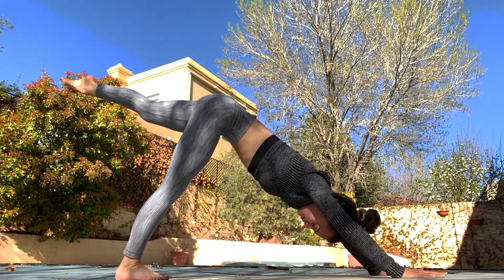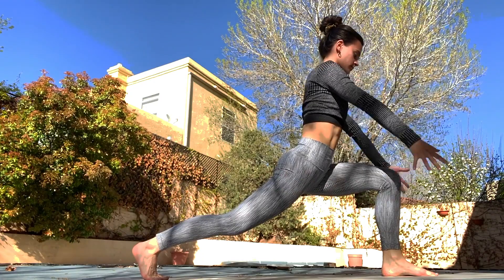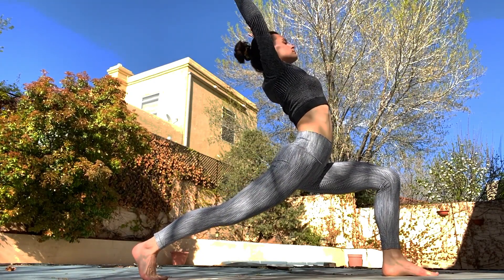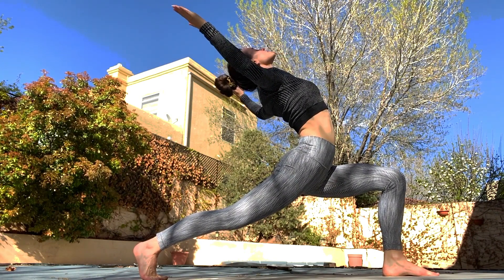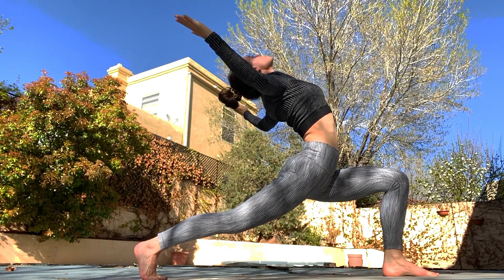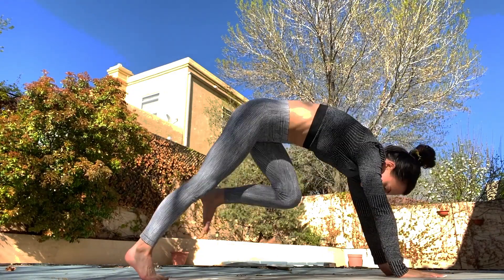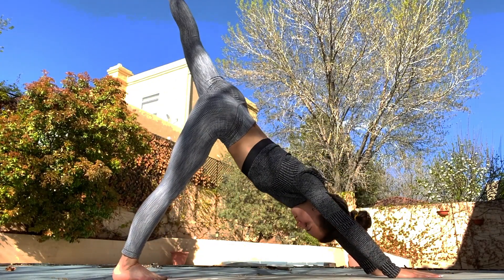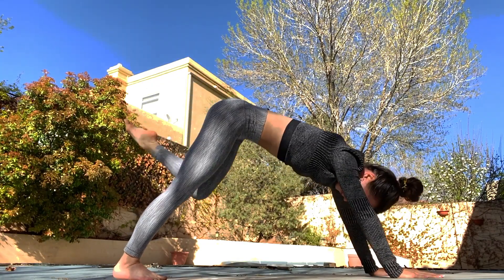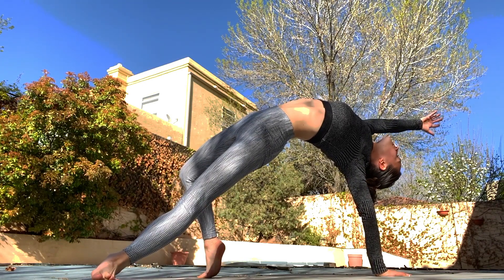Now bring the leg right through again, arms come up and open up the chest to the sky. We'll come back down, bring the leg back up, lift as high as we can, then leg goes through, chest up into the sky.